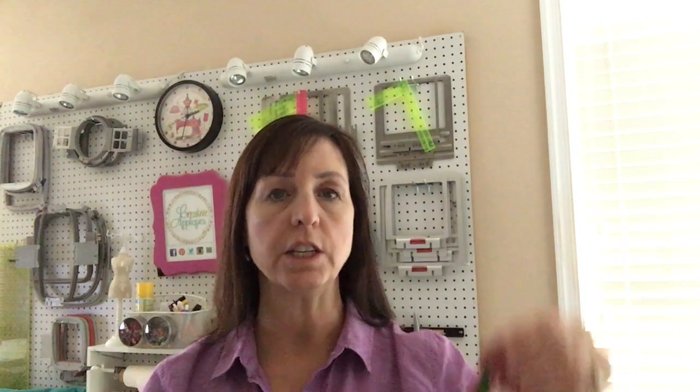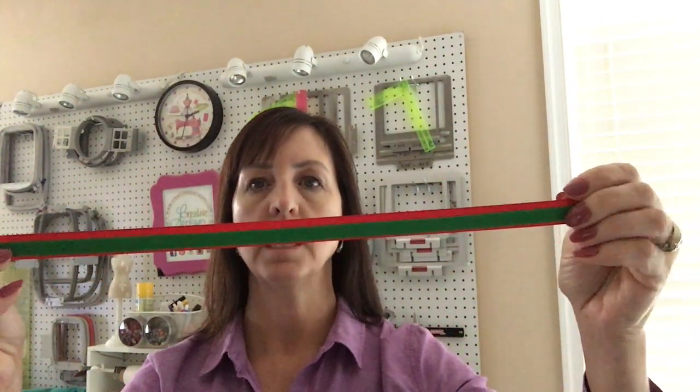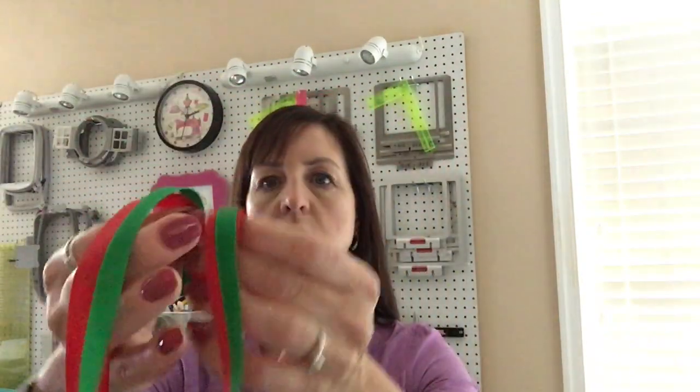I'm going to take it and do a double like this. This is 16 inches and I'm going to fold it like that. You don't need to burn the ends of it, and you don't need to use pinking shears on it because this is all going to be covered inside the vinyl. So we're going to just go and take this down now onto the stitches that we just did, and then we will sew on top of that.